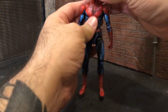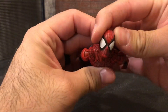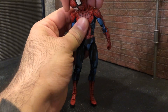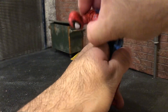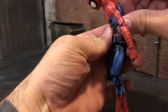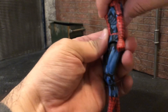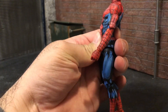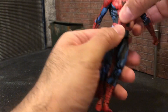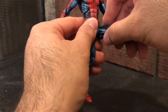If you already own the other one, you already know how the articulation is, and it is amazing. You can look really far up for wall crawling poses. Side to side crunch, really far forward, and using the top and bottom joints you can get really far back, which is a lot. Nice waist rotation, and the kick goes really far forward, out to an angle.